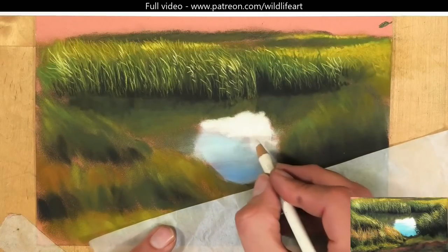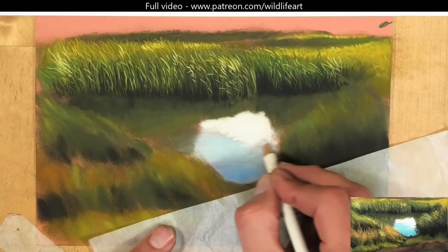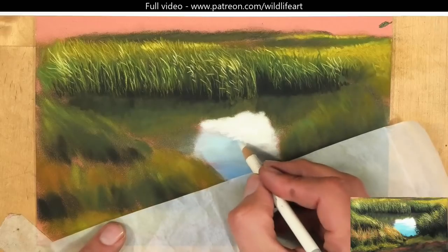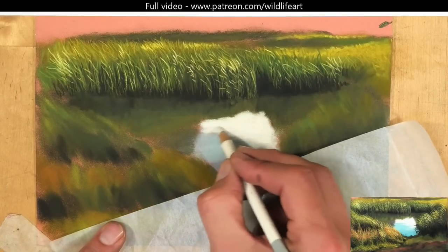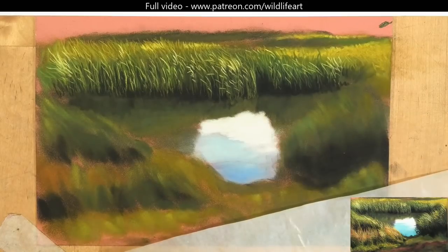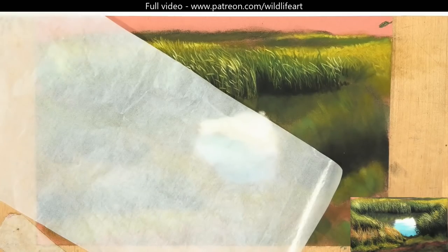The water in this drawing is very simple — only a couple of shades going from white to light blue to a darker blue. I just block those in and blend them. The more tricky part is going to be getting the grasses on top, so I'm only putting as much pastel down as I need to, not putting too much down.